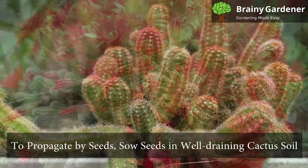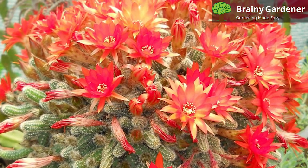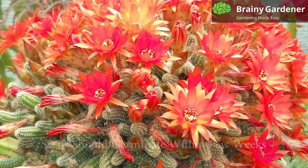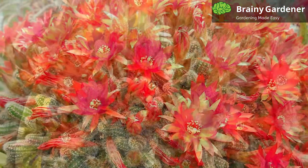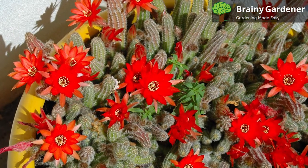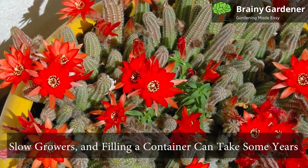To propagate by seeds, sow the seeds in well-draining cactus soil, keep the soil moist but not wet, and provide bright, indirect light. The seeds should germinate within a few weeks. Once they have sprouted, transplant them into individual pots. These plants are slow growers, and filling a container can take some years.